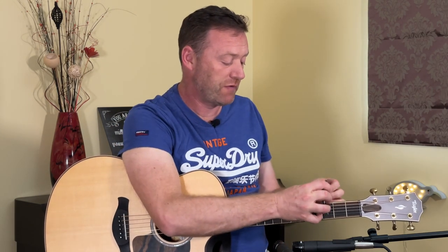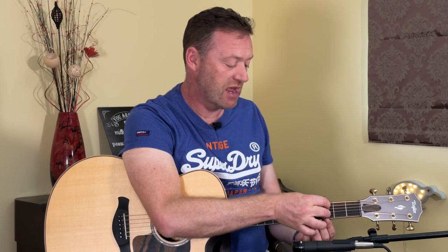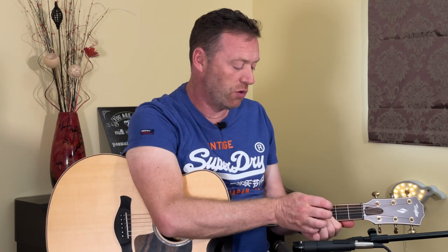I'm going to do it on the third fret for this because I think it's a bit easier to see what I'm doing, and that's where I normally put it if I sing along, which I am not doing today. So let's start with the chord shapes for the verse. The first chord shape is like a C, but we're taking our middle finger off.